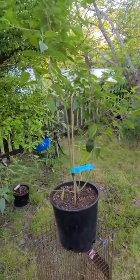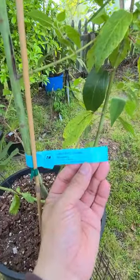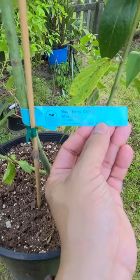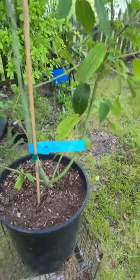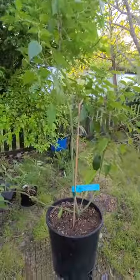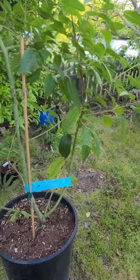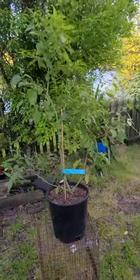Hey guys, back for another short. This is a maqui berry — Chilean wine berry — the scientific name is Aristotelia chilensis. I got it at One Green World. This is actually my second one; the first one died in the summer when it got really hot. So I have to be careful with this one and not leave it out in the heat, just like when I'm trying to grow Chilean guava.